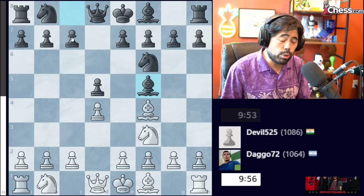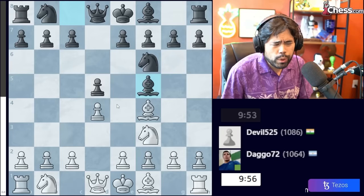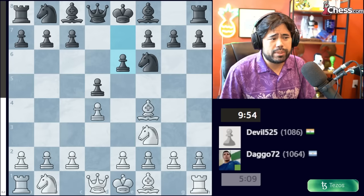In some other videos I have looked at setups with E6 or C5 and Knight C6, but for today we're going to focus on a line where Black tries to mirror White's development by bringing out the Bishop on the same diagonal as the White Bishop on F4. This game continues with Knight C3, which is a slight mistake here.